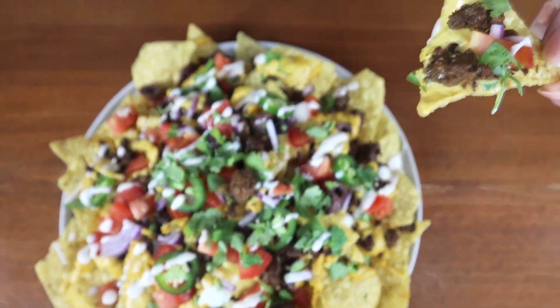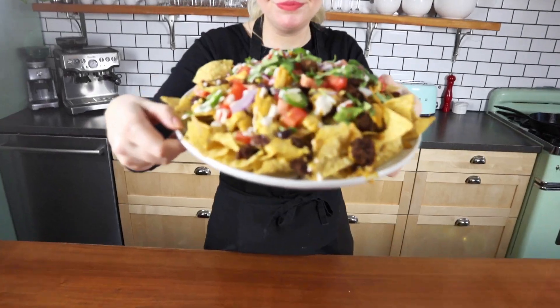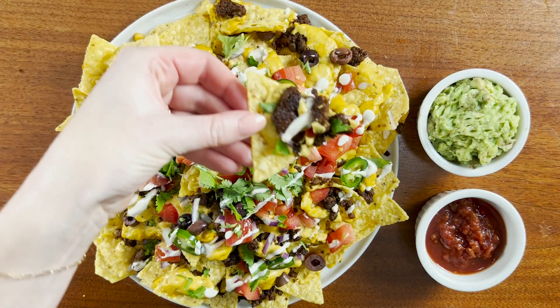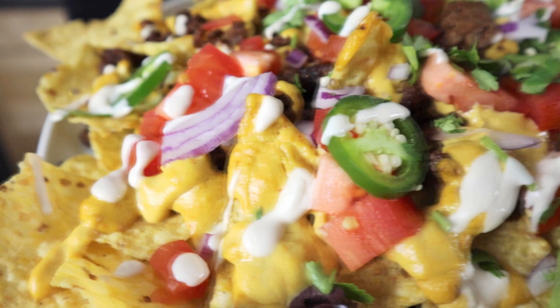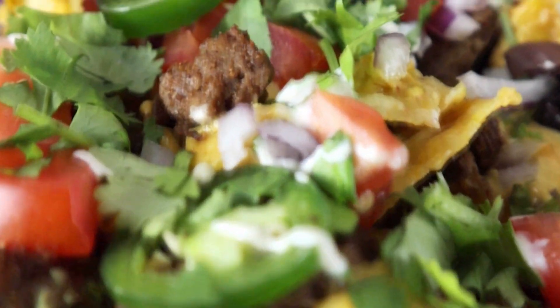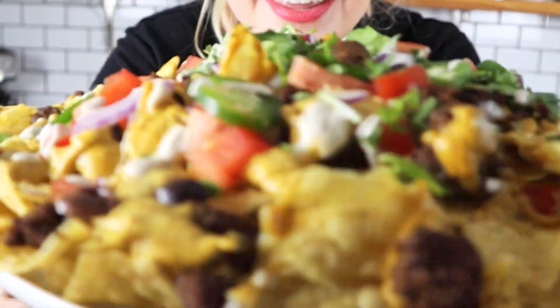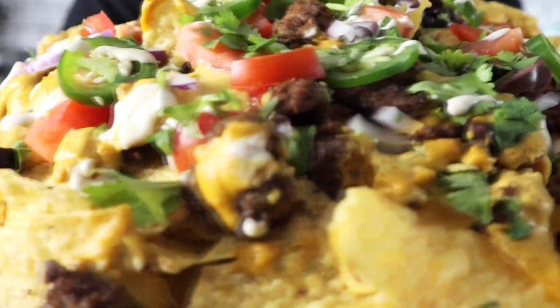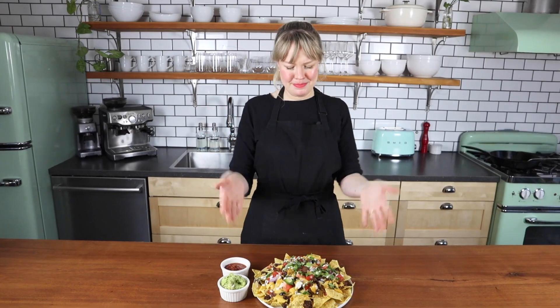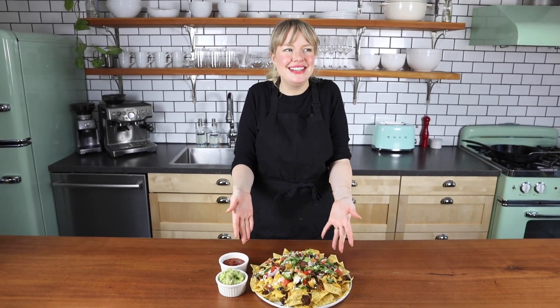Let's dive in. That is so amazing — super meaty, super cheesy. You would never believe this is plant-based. That's why I love Impossible Beef so much. Just swap it in for any of your old favorite beef recipes. Super easy to do, tastes perfect, cooks up exactly the same. It is my favorite, it is a go-to. Thank you so much to Impossible Foods for making the impossible possible.